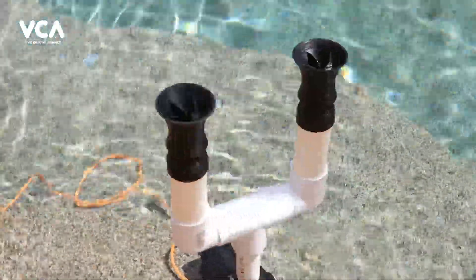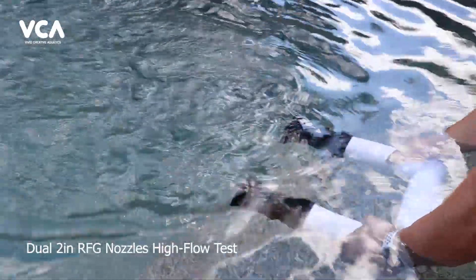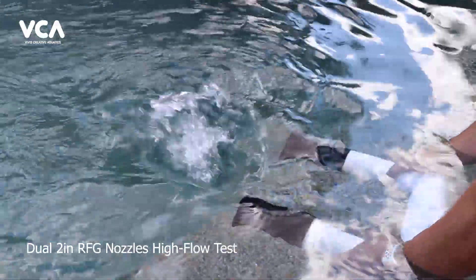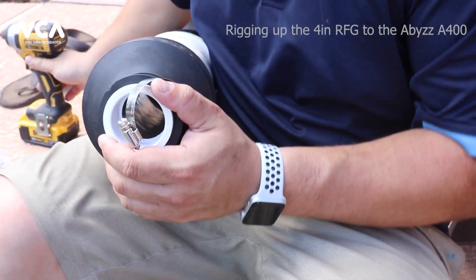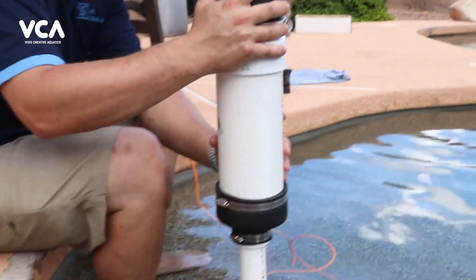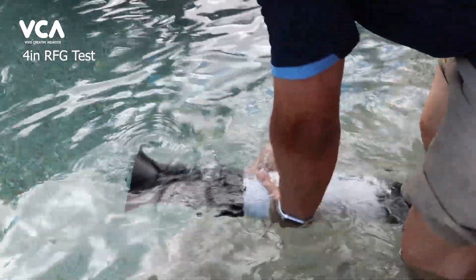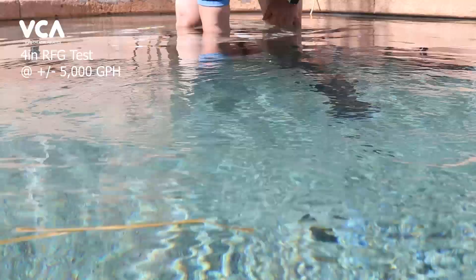Okay, so we're going to go ahead and try two two-inchers — got it rigged up. Here we go. Guesstimating around 4,000 gallons an hour, I think it's actually closer to about 5,000. Maybe four to five thousand.